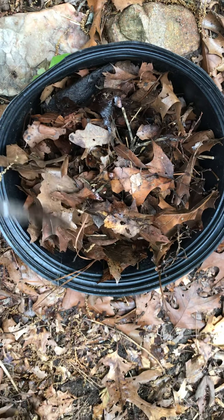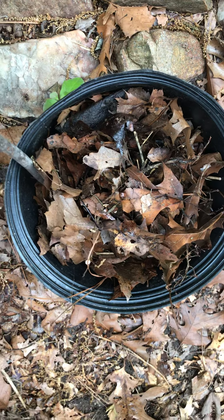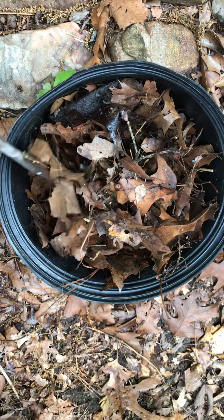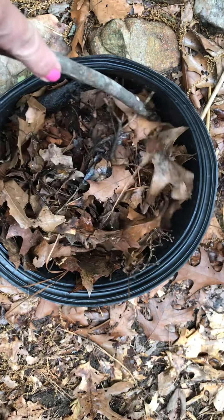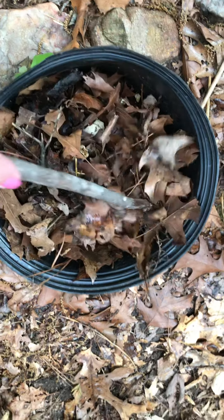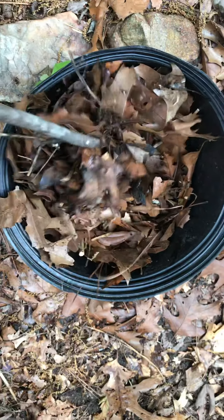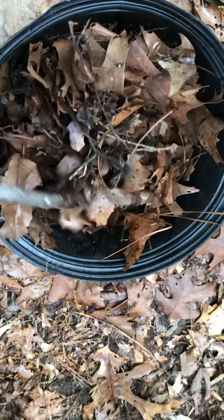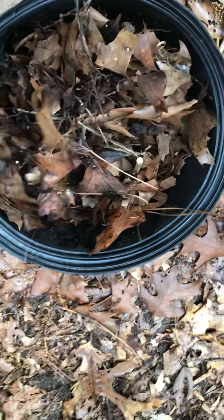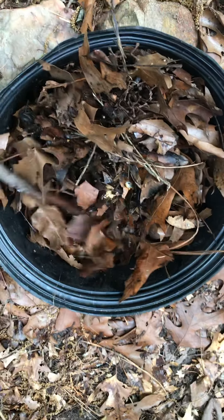Okay everybody, here is the compost pile I started a few weeks ago - you watched the video of it. This is about two weeks out from when I first videotaped it, so let's dig around and see what's happening. I did add a little bit to it the next couple of days and then just left it here for a while.